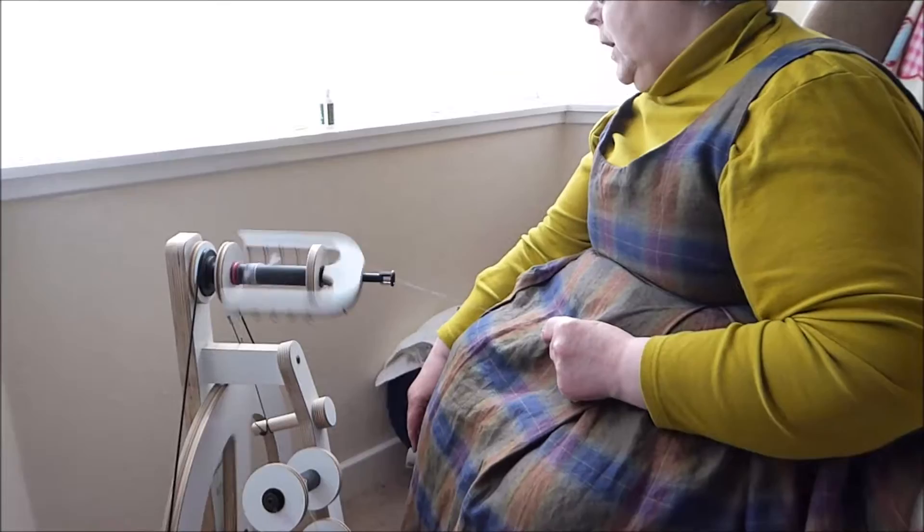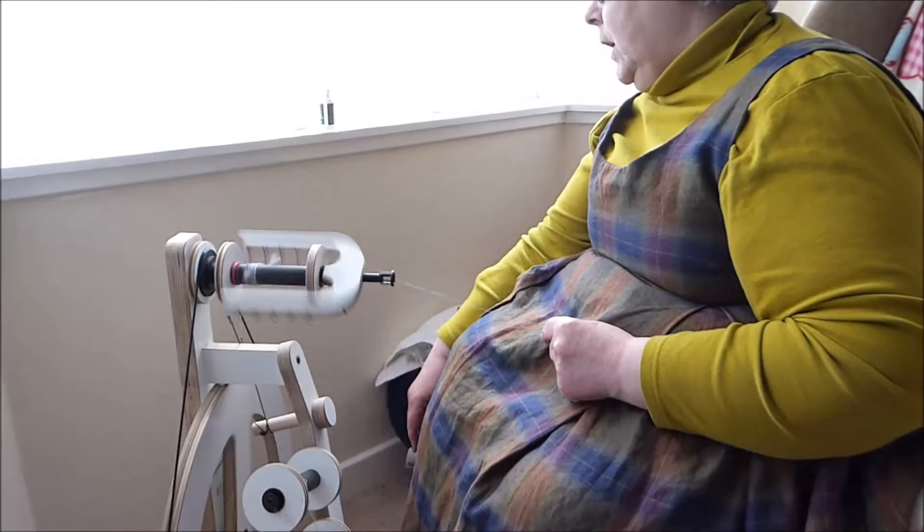You need the brake band, if you've got one, roughly in the middle. Tension needs to be roughly in the middle. So now we're ready to spin our first lot.